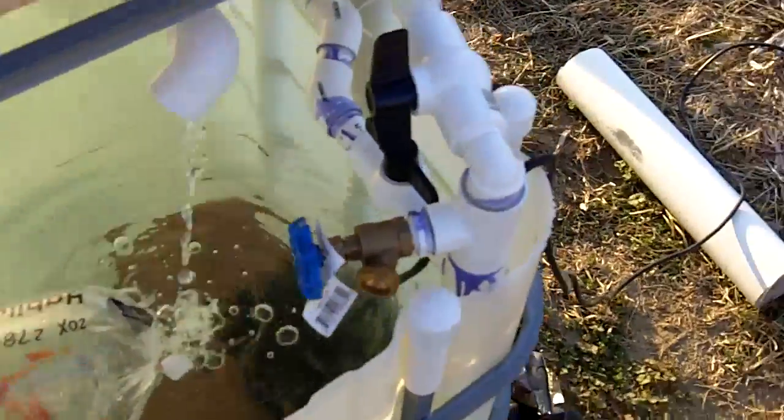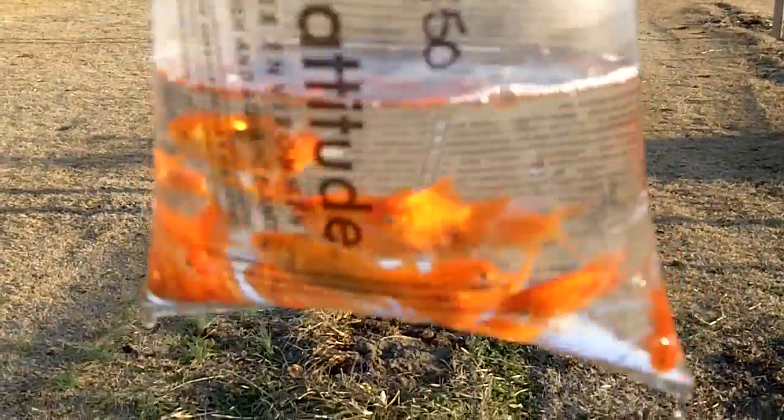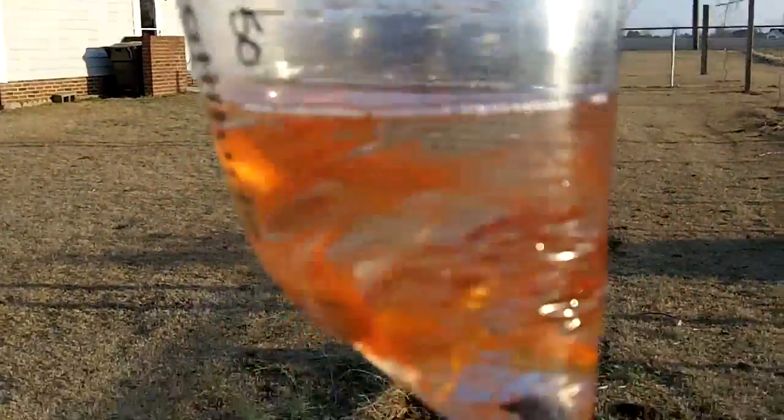Today is fish day. Bought me some goldfish — little boogers. Here they are, sparkling in all their glory.